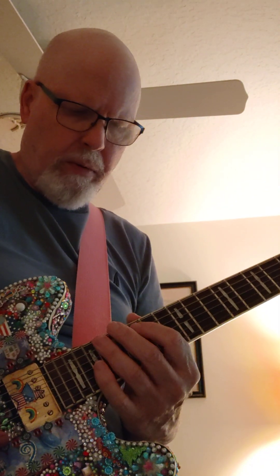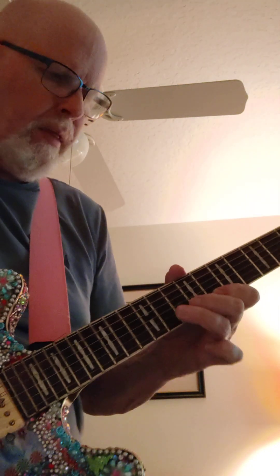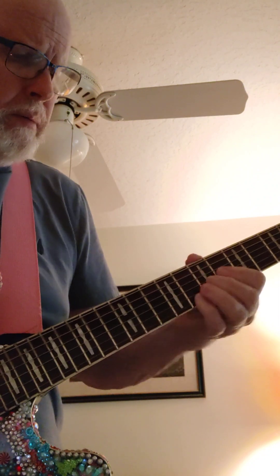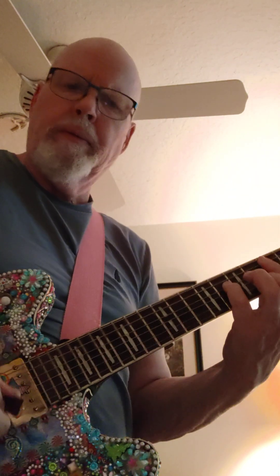I think that's about it. There's one other one. C minor. I think that's about it.